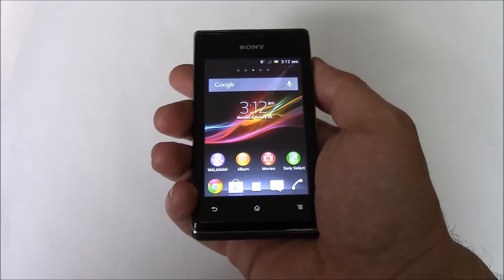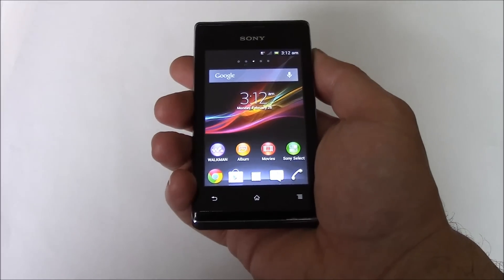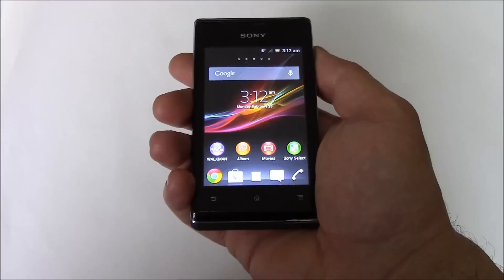In this tutorial, I'm going to show you how to take a screenshot on a Sony Xperia C1504 smartphone.